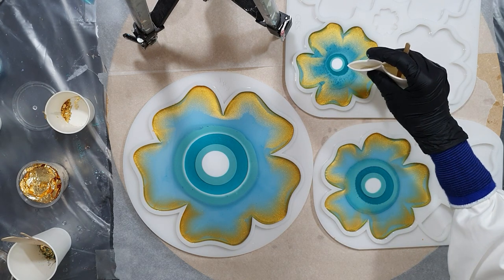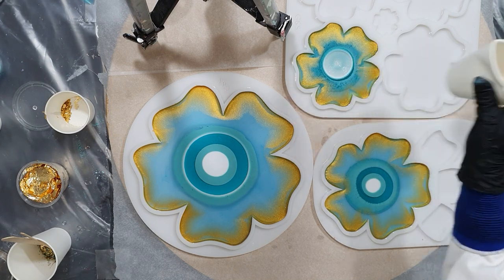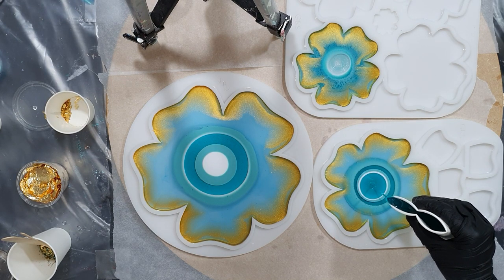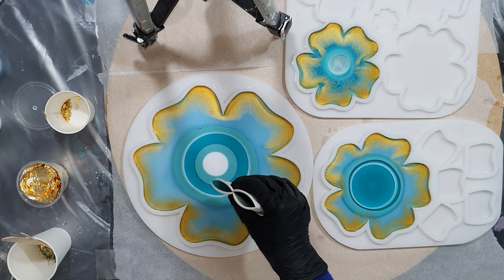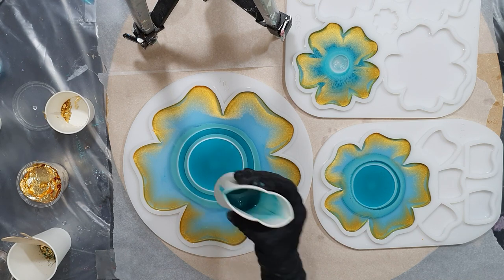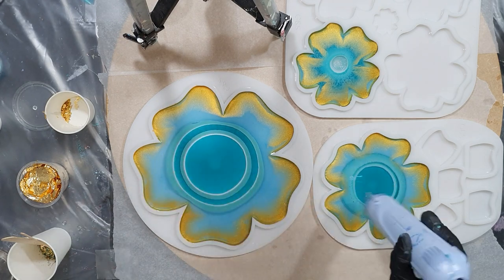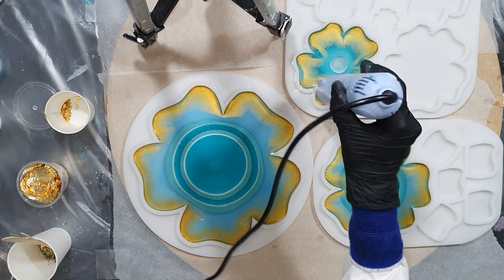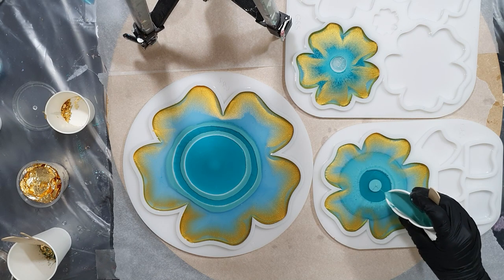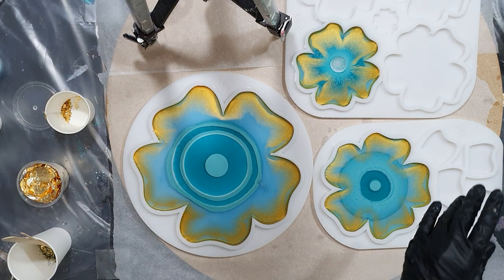I like that the gold is floating on top. I'm using my embossing tool to remove some air bubbles. I don't use a torch because if you use a torch then you have the risk that your resin will stick to the silicon mold, because the flame of the torch is very hot. So I always use an embossing tool or a heat gun when I'm using silicone molds.